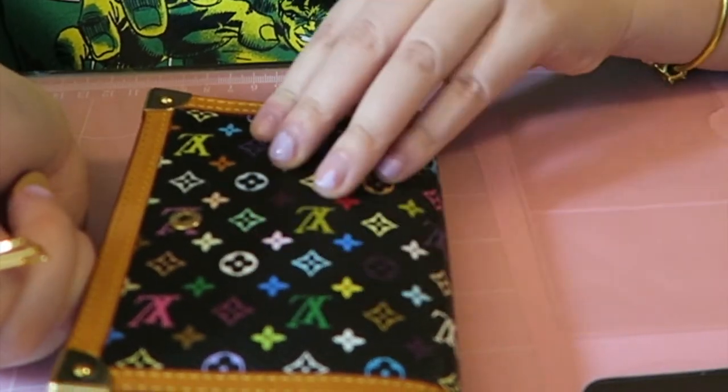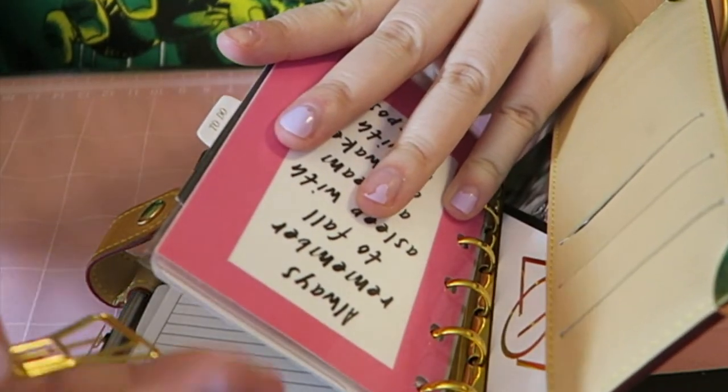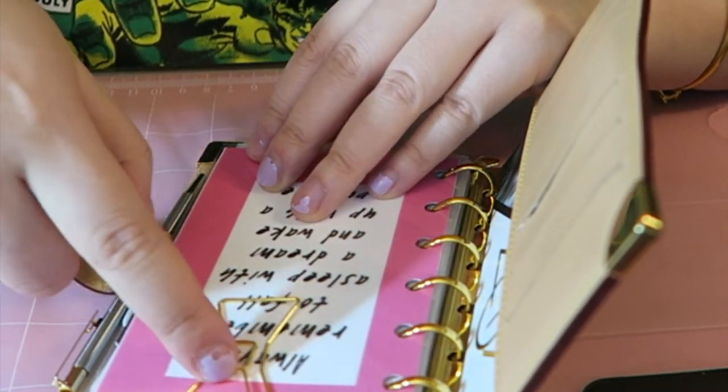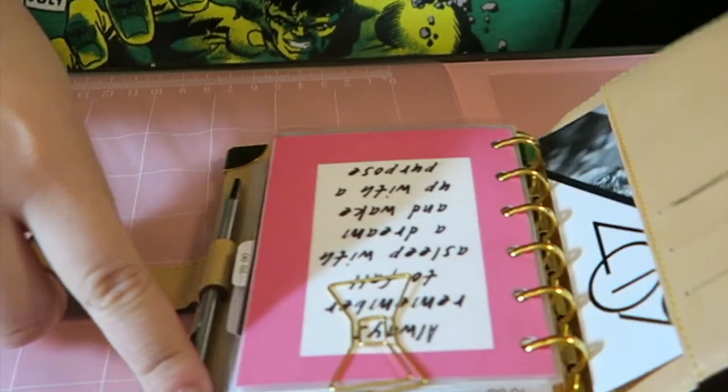Over here I also have a little Kate Spade paperclip. I hope you guys enjoyed this video and I'll see you guys in the next one — bye!